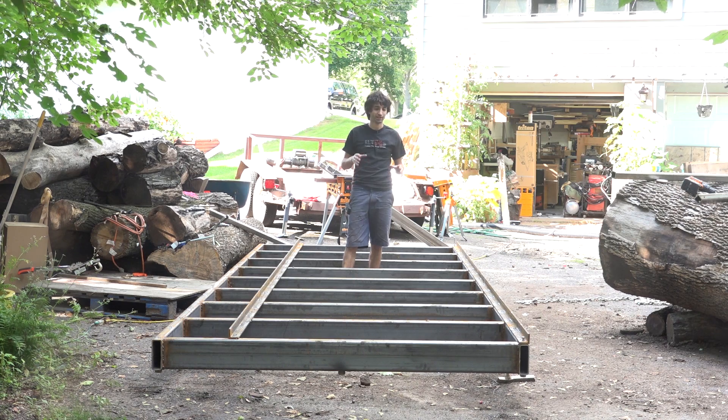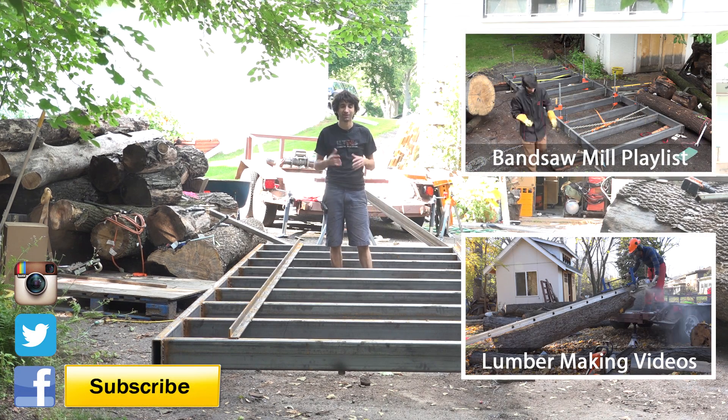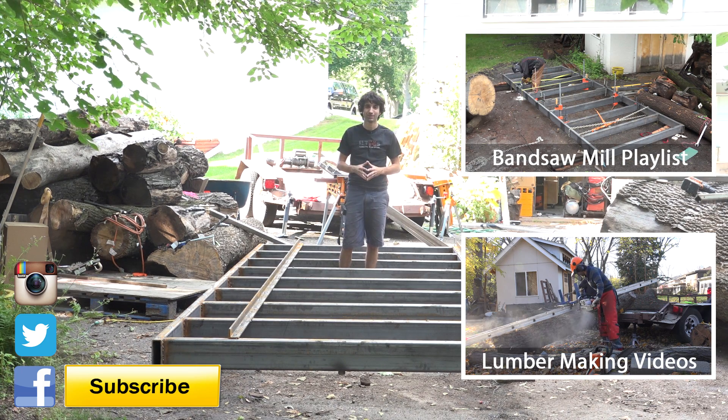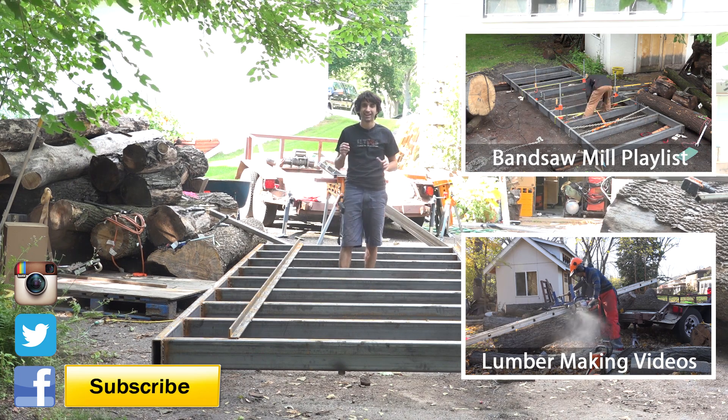So in the next video we'll go ahead and get the whole frame here painted and ready, and then we get into making this carriage. Thank you as always for watching — I greatly appreciate it. If you have any questions or comments about anything on the sawmill build, please feel free to leave me a comment. I'd be happy to answer any questions you might have. Until next time, happy woodworking.